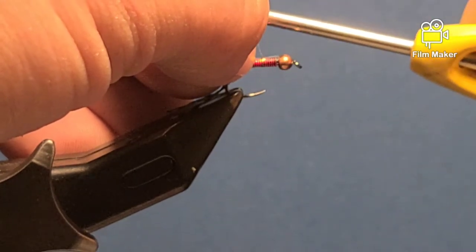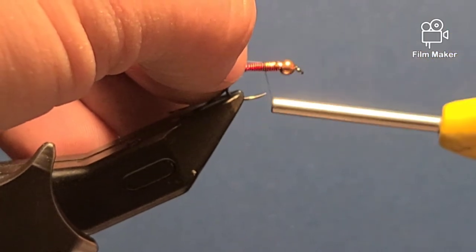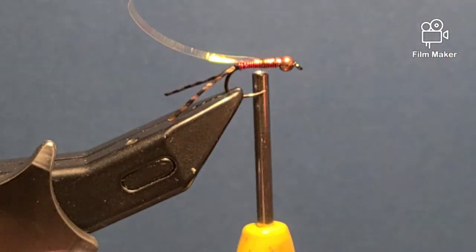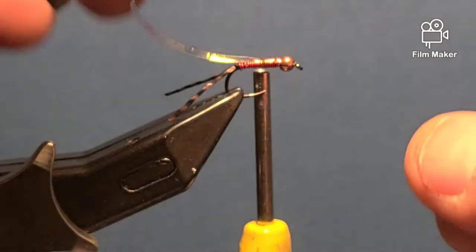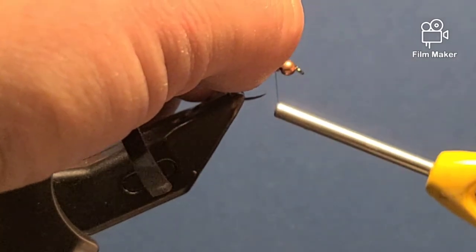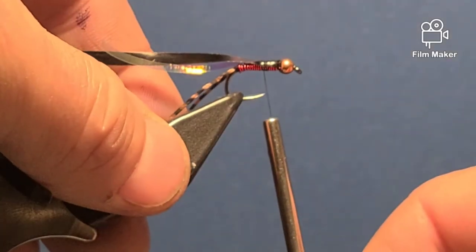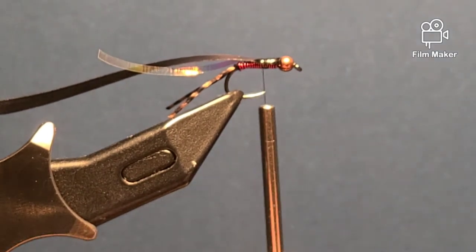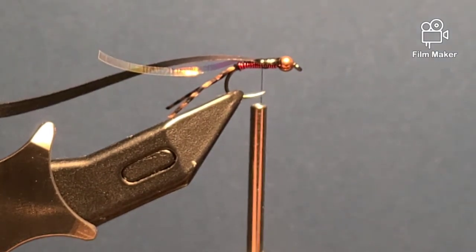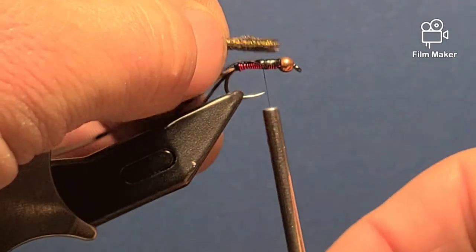The tip will be right by the bead. I'll do a couple wraps, wind forward to secure it, and then I'm right back to the hook point. Right there I will tie in my thin skin in black, do the same thing as I did with the flash, going right back to where the hook point is. Then I'm going to take three or four strands of peacock, cut off the end, and lay it so it's right up to the bead.